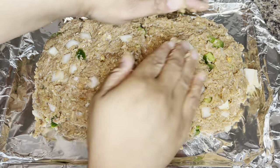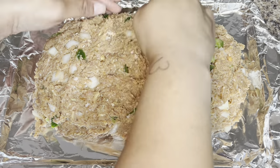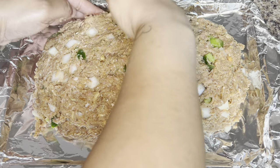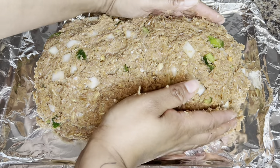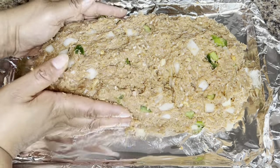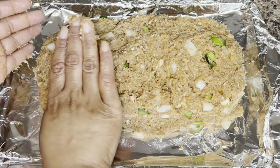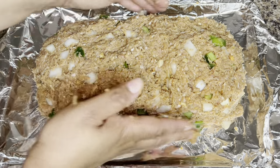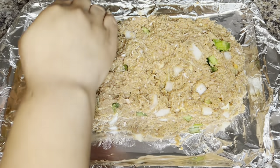Preheat your oven to 350 degrees. You're going to bake your meatloaf for approximately 50 to 60 minutes. If it's a turkey meatloaf you may have to bake it a little longer; if it's beef or chicken a little less. Once you have the loaf formed, go ahead and add it to the oven uncovered — you do not want to cover your meatloaf.